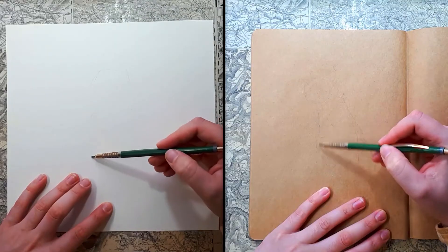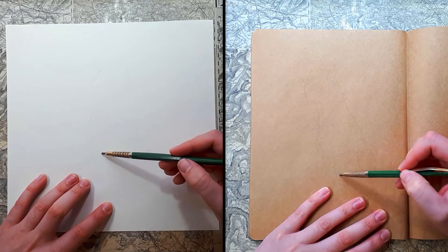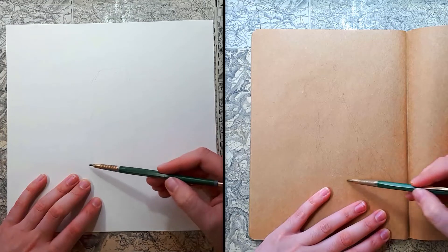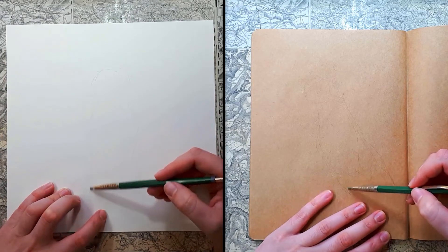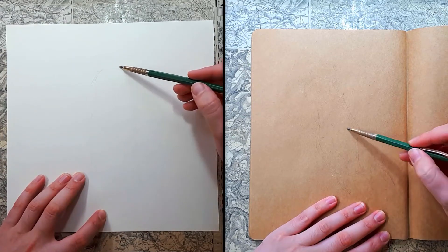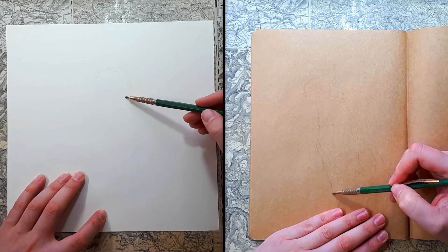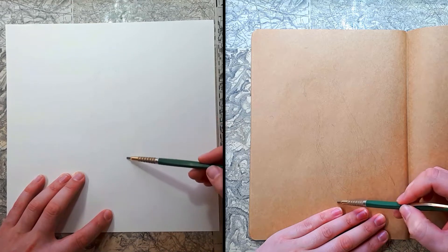Starting with a pencil sketch, it's very light — it's hard to see but that was kind of the point. I didn't want it to be visible in the final drawing but I wanted it to be visible to me whilst I was drawing it, so that I could confidently add in the permanent lines with ink and with a white gel pen.